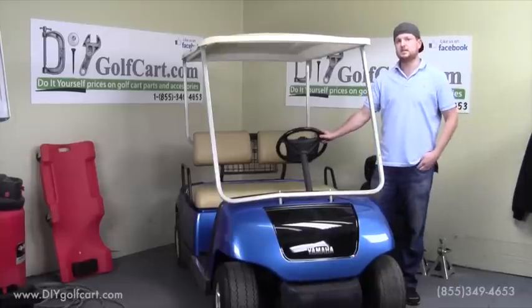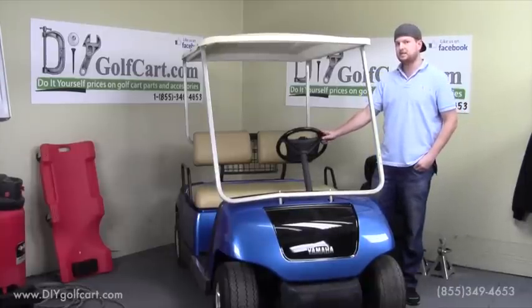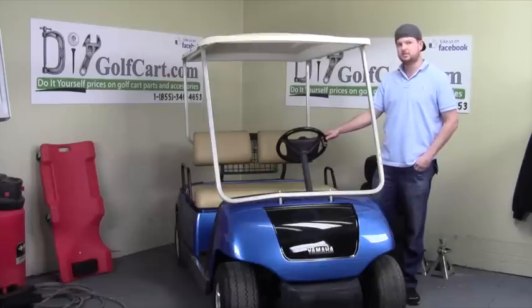This concludes the install of vinyl seat covers for the Yamaha G16. One thing we like about these seat covers is their exact OEM match, and they're made right here in the USA. Thanks for your time.